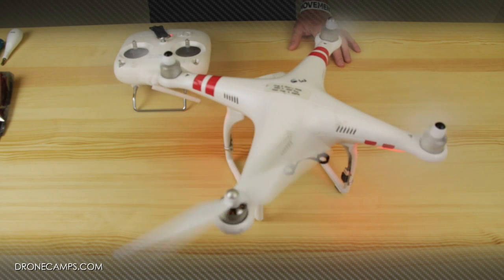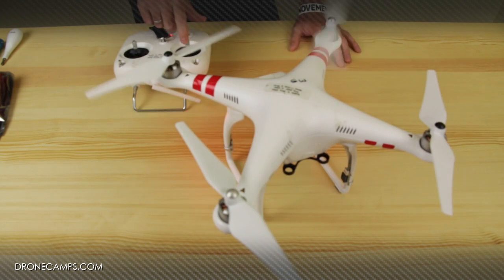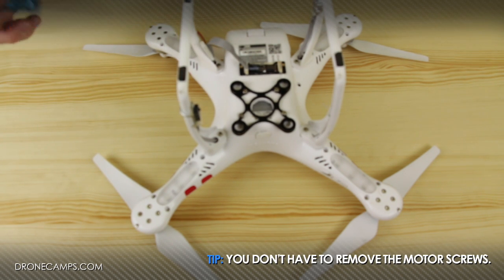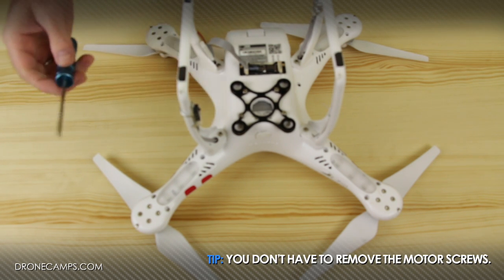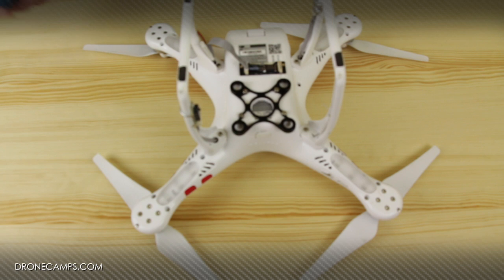Now we're going to turn it off and get started taking off the body. The first thing we're going to do after we get the propellers off is use our hex driver to take off each of the hex screws around the arms. You're also going to need a Phillips head screwdriver — there's one Phillips head screw on each end of the motor holding the frame on.